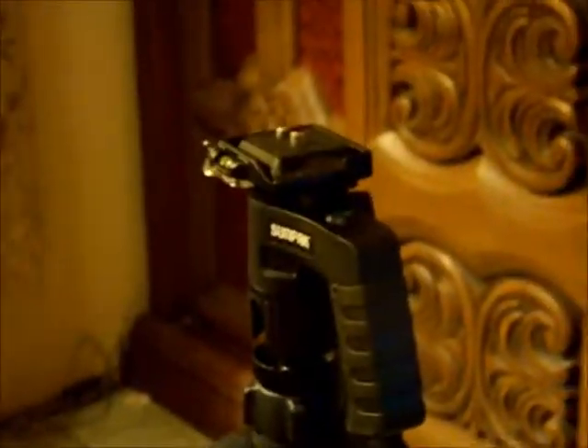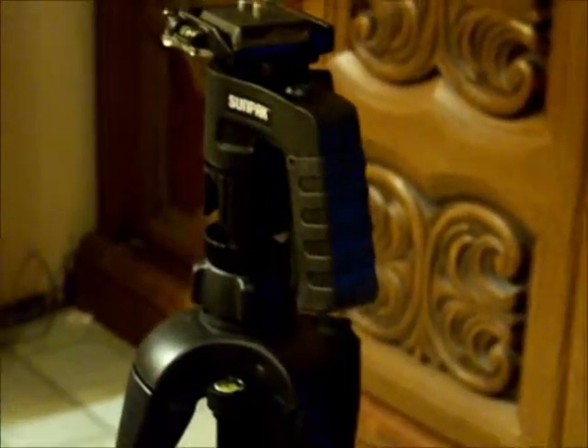And there we have it — the Sunpak 6000PG tripod. Thanks for watching.